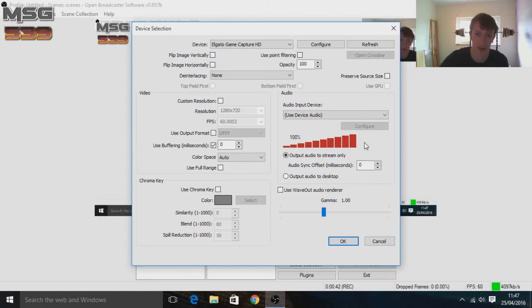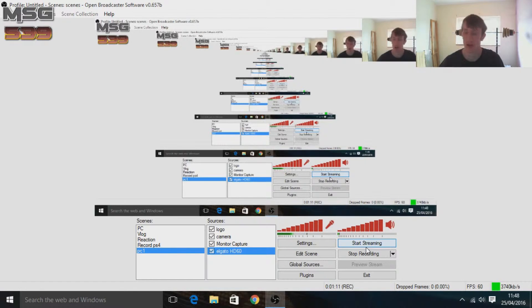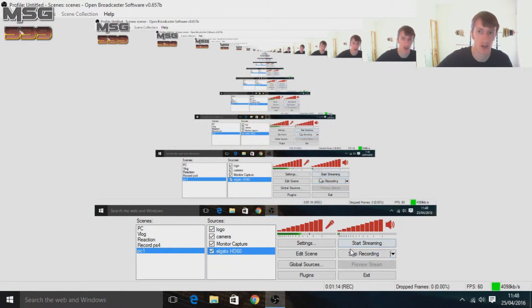This is going to be your friend's voice in Call of Duty or whatever game you're playing. I leave mine at 100 because my friends don't shout or have the microphone really close to their faces. And that's literally all you need to do in OBS apart from obviously setting up your Elgato.